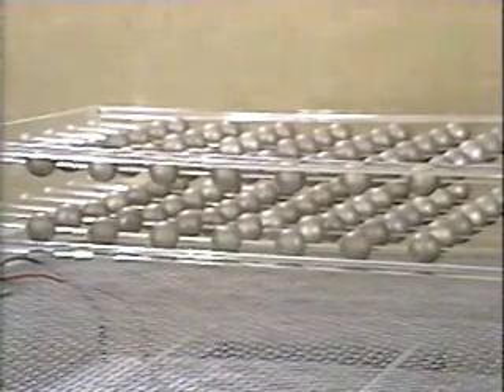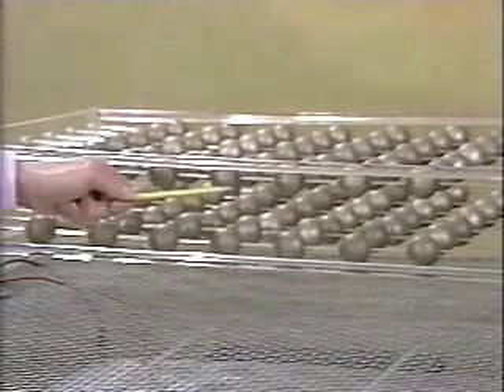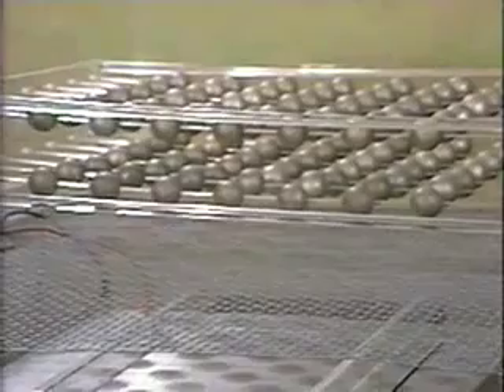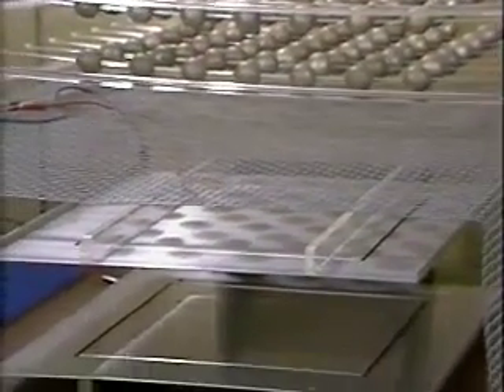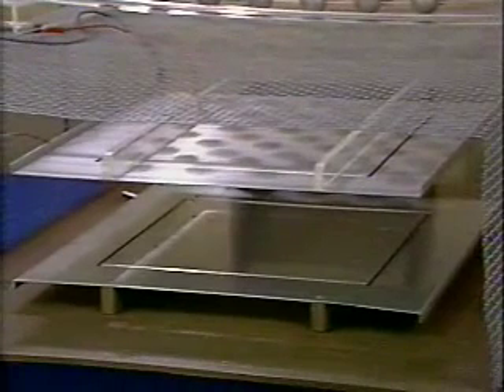The artificial dielectric is composed of an array of ping-pong balls with conducting coatings. We're going to measure the effective permittivity by measuring the changing capacitance as the array is placed between the plates of this plain parallel plate capacitor.